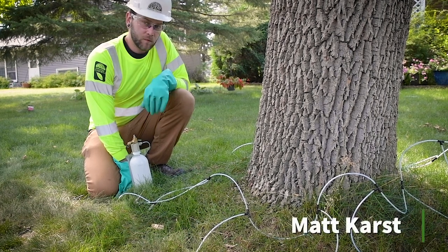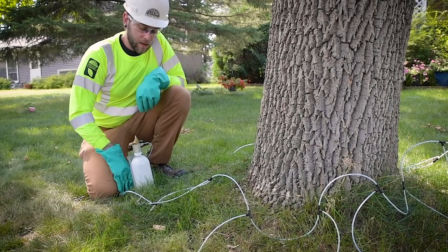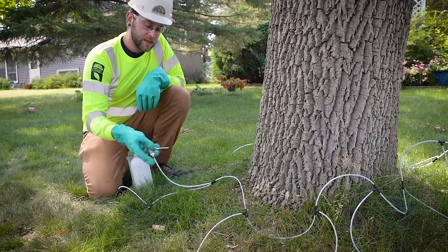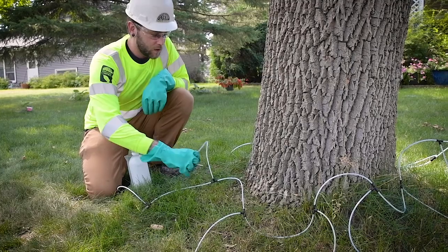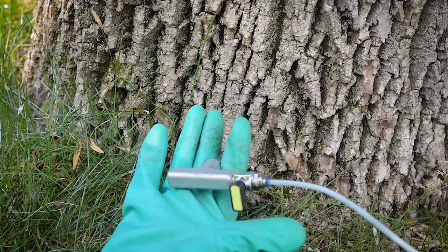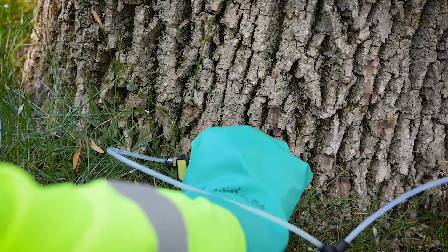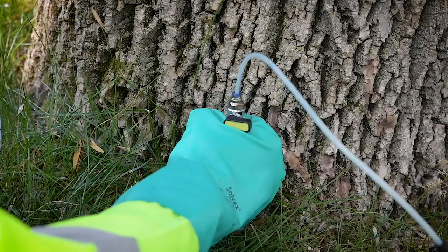In the last video we went over drilling technique for injection sites. In this video we're going to go over how to properly insert the T's into the trunk of the tree. Start with your hand like this so you can put the T between your first finger and your middle finger, then insert that into the hole and give it a quarter turn.